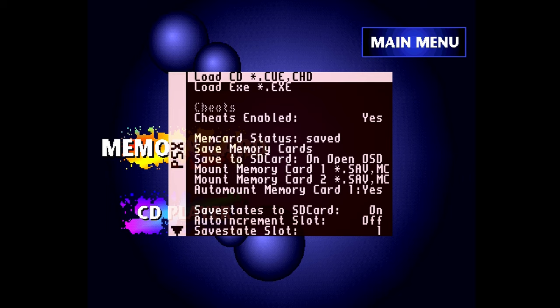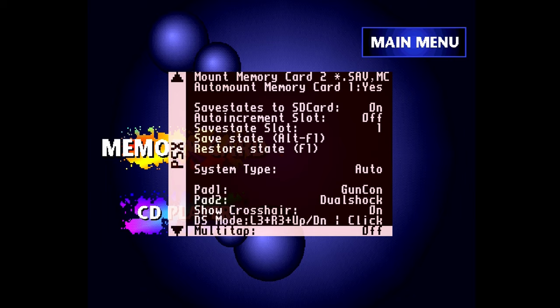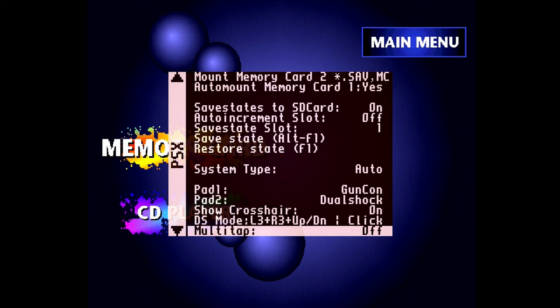After hitting the trigger for the right side, the core will automatically resume and calibration is done. The last thing you need to do is enable light gun support in the core. Open the PlayStation core menu, scroll down to pad one, and set it to either GunCon or Justifier. Not all games support the GunCon — some work exclusively with the Justifier. If a game doesn't work, switch the gun type. I find GunCon mode gives much more reliable results, whereas Justifier mode was pretty buggy. You can save your settings so the core remembers the gun type next time.